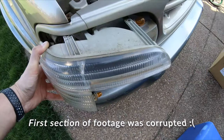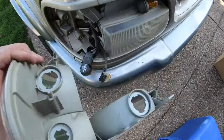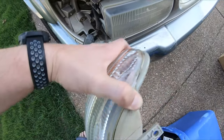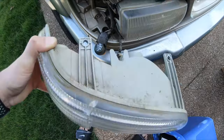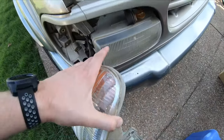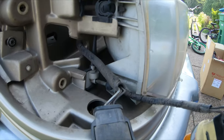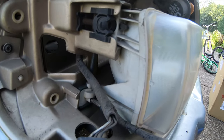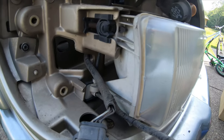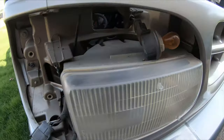All right, two screws — you just kind of want to pull it out and pry it off with your hands. It comes out, and you want to make sure you remove the three bulbs; they just twist-lock off. Then we go ahead and get to the main headlight housing, which I believe is held in place with these adjuster brackets, so I'm gonna see about getting those off.